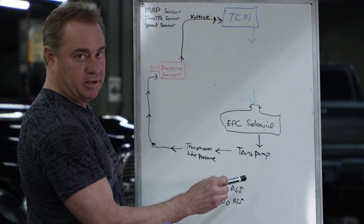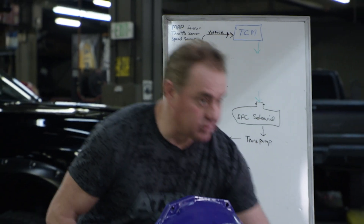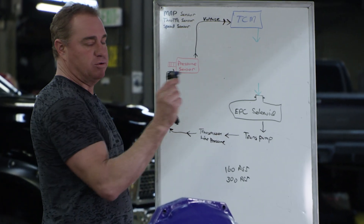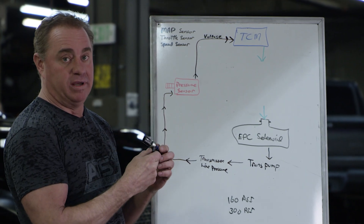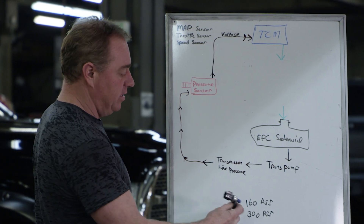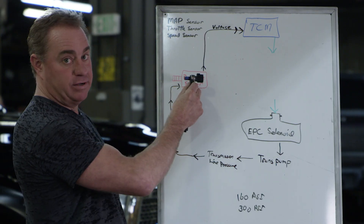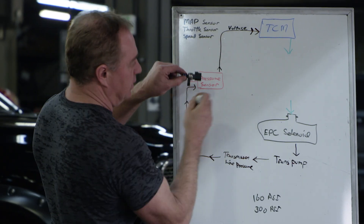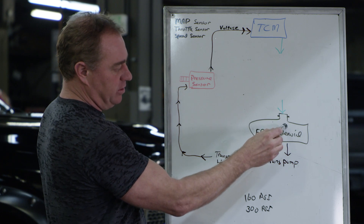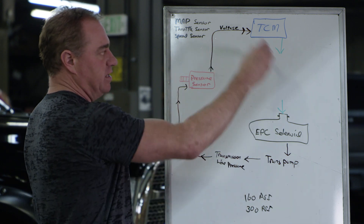The solenoid controls the transmission pump. The pump goes up in line pressure and this mechanical pressure goes into the sensor — the transmission pressure sensor on the other side of the 68 RFE. This transducer will register up to right around 300 PSI. So now the TCM can see what the voltage is, asks the EPC solenoid to command a pressure, the pump steps up and makes the pressure, it goes to the sensor, and the sensor reports back. It's doing this in a loop, just going around in circles.